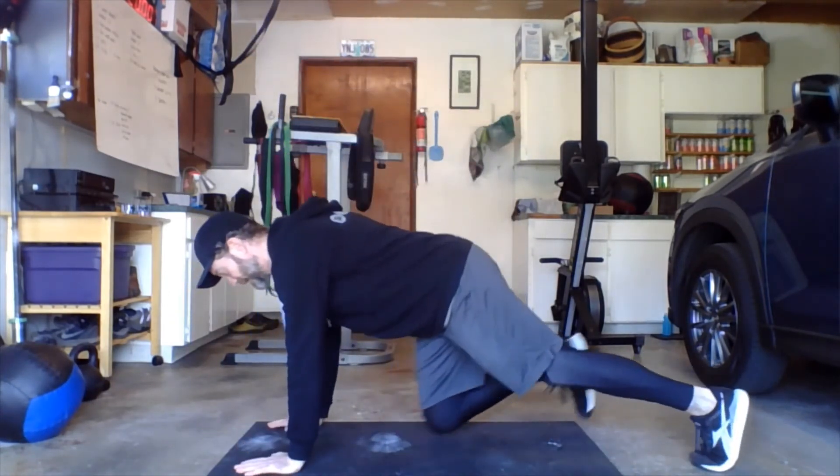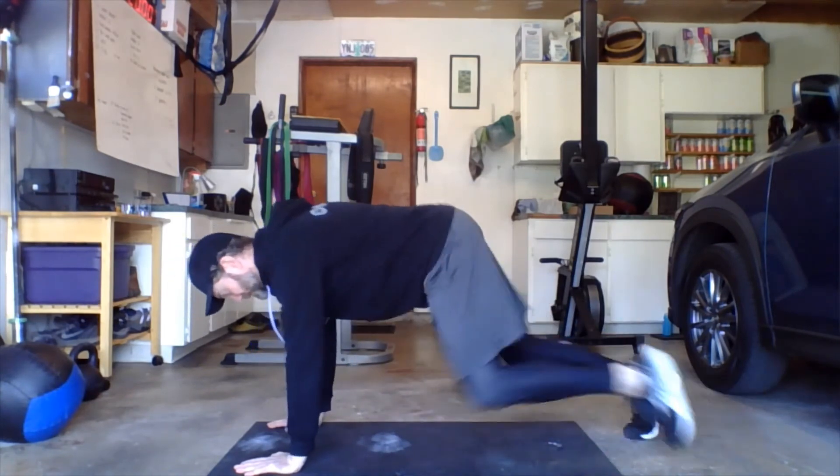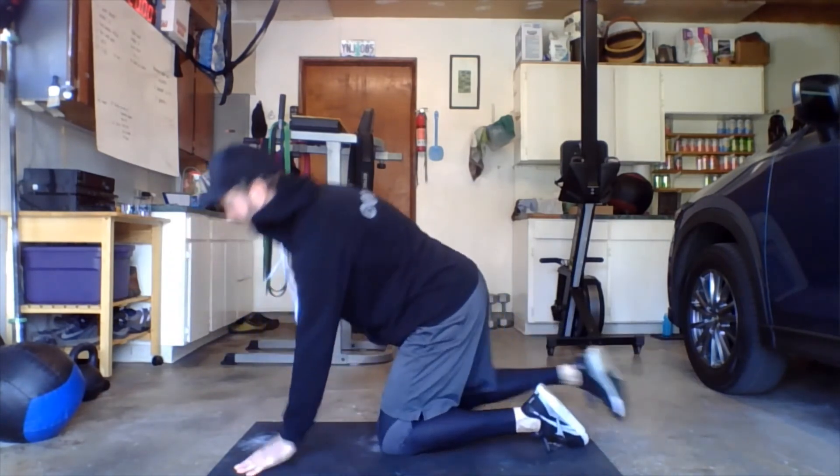Last one: 30 seconds of mountain climbers. Top of that plank position, bring your knees to elbows, knees to elbows. Three rounds there — that's it.